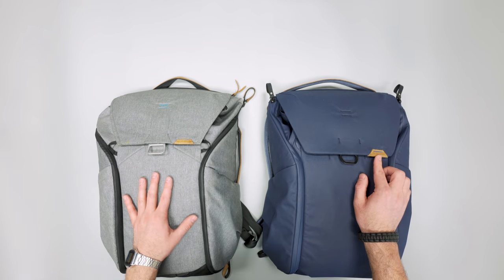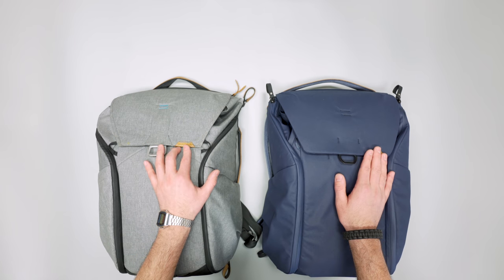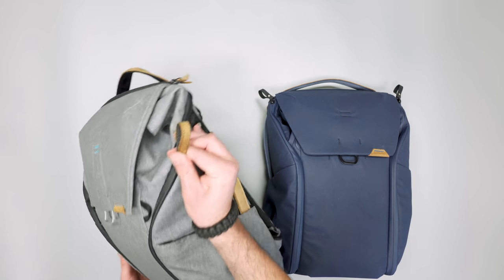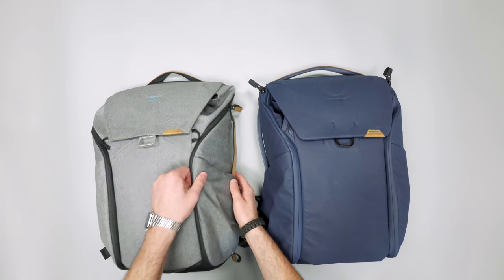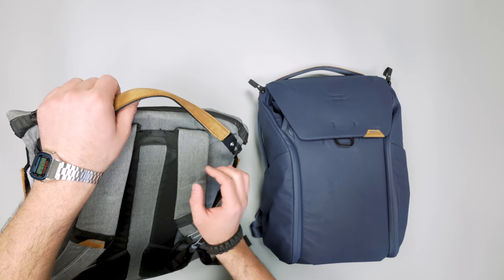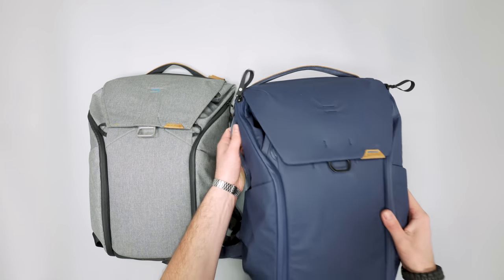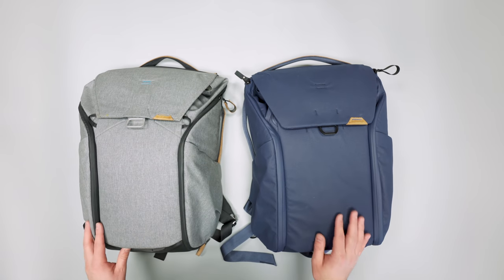We have the Nubuck leather accent on both bags. The Hypalon zippers made it onto the V2, whereas V1 has Nubuck leather zippers — and you can see why, because the leather ones are starting to get a little chewed up on the side. On V2 we get that very clean Hypalon look. Aesthetically there's a lot going on with the mix of Nubuck leather and black Hypalon, but I think the details are subtle enough to work.